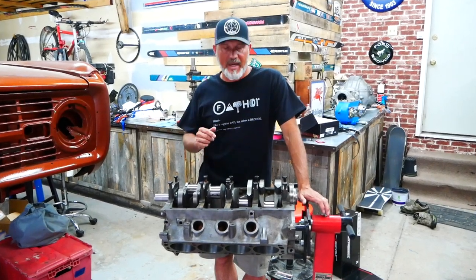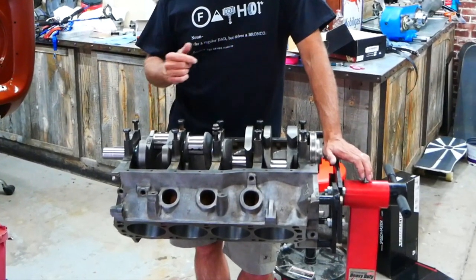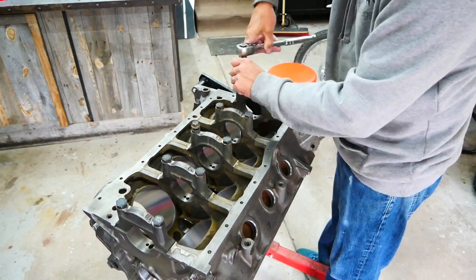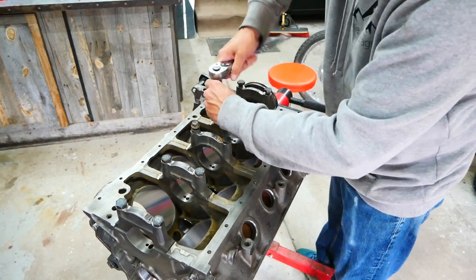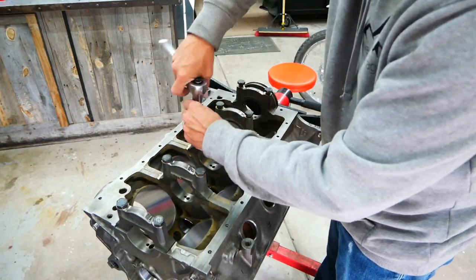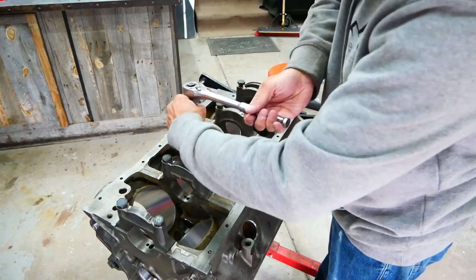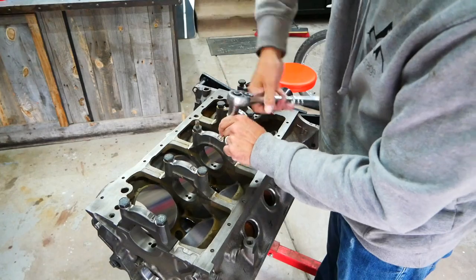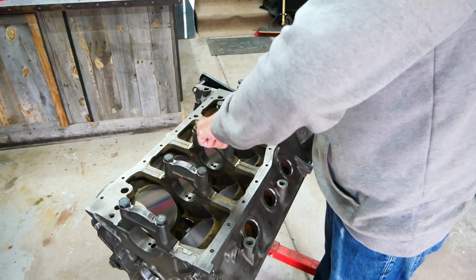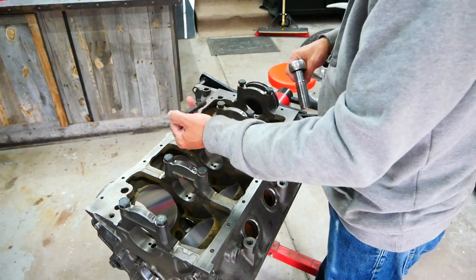This is how I clearance my 5.097 Explorer motor to fit my 347 stroker. I'm going to take my mains off, put the bearings in, and just fit up the crank loosely — so that I can get the marks made on the cylinders for where I need to cut for the clearancing. Then I'll go back and actually do this correctly and check clearance on the bearings to the crank.